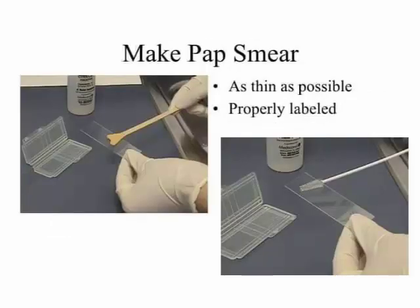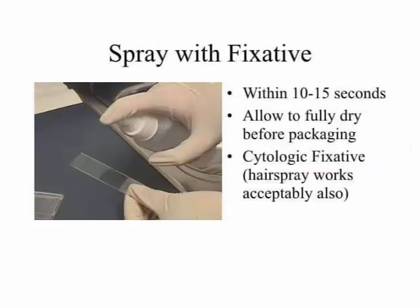Make smear appear: point one, as thin as possible; point two, properly labeled. Fix smear: point one, within 10 to 15 seconds; point two, allow to fully dry before packing; point three, cytologic fixative — hairspray works acceptably also. Thanks for watching.